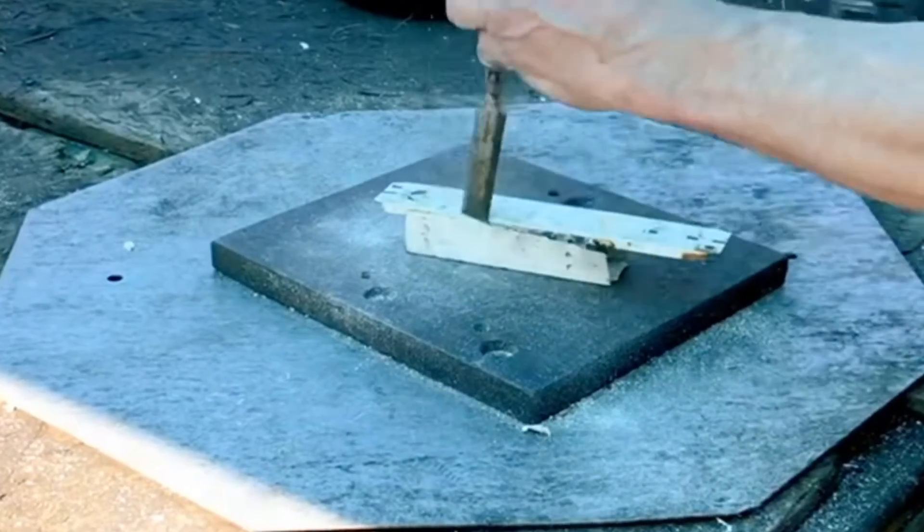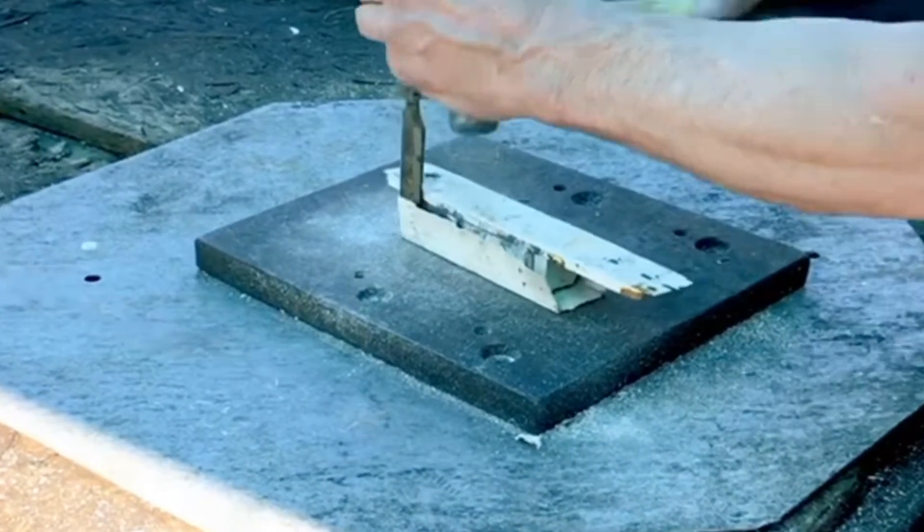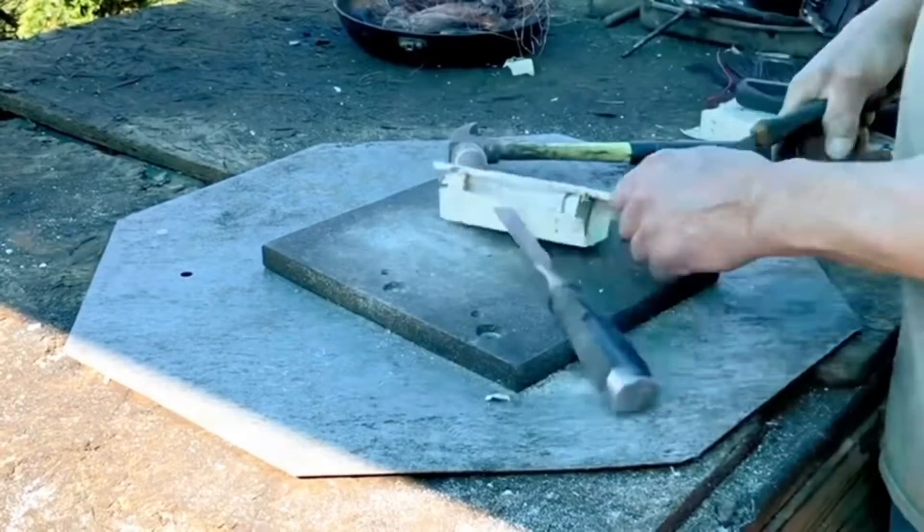Not that bad tearing these transformers apart. It's a little bit of work, but in the end it's going to pay off.